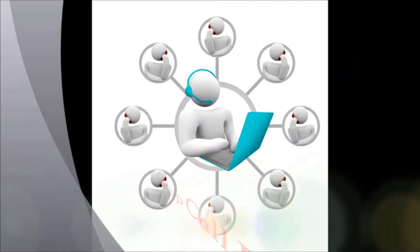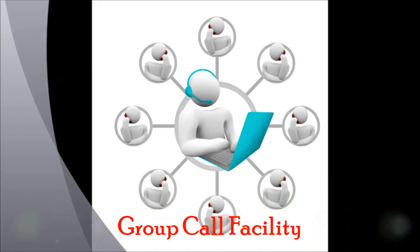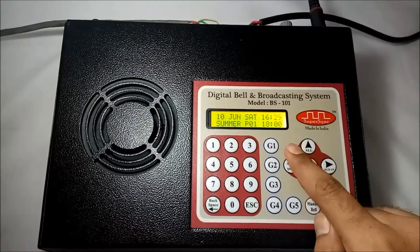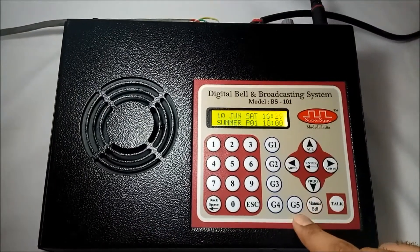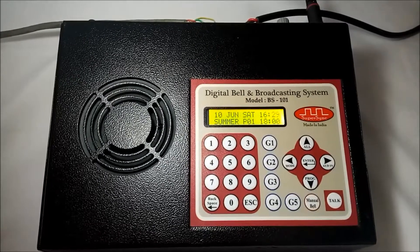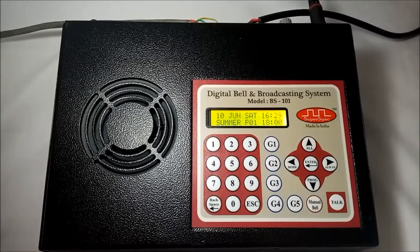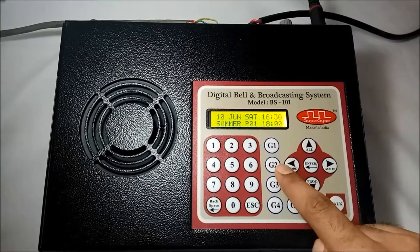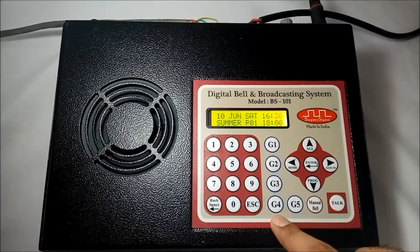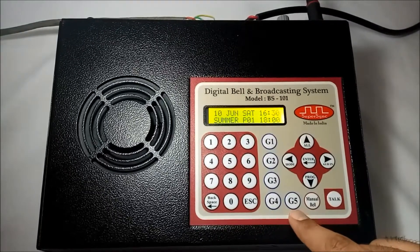Next we have group call facility. I can make 5 groups of maximum 10 rooms each. These groups can be selected through G1 to G5 keys. Suppose I am the principal of a school, so I can divide my school into 5 groups: Group G1 for primary sections, G2 for middle sections, G3 for secondary sections, G4 for senior secondary sections, and G5 for staff rooms.